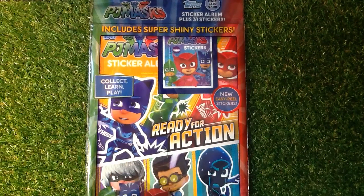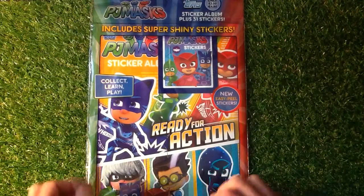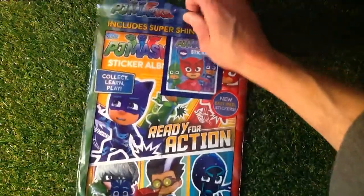Now this is the second take of this video. Unfortunately I ran out of memory on the last one. But luckily we saved one packet and I'll show you what the stickers look like. So let's have a look.